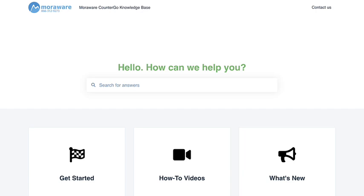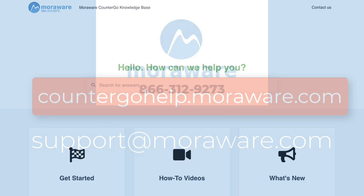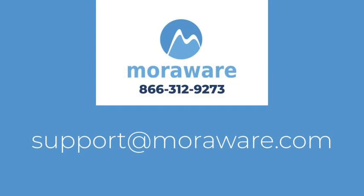If you have questions, check out the Counter-Go knowledge base or get in touch with one of our friendly Counter-Go experts at support@moreware.com.